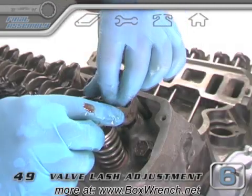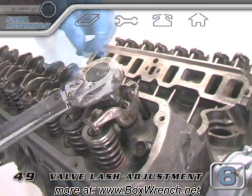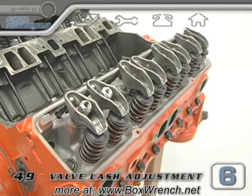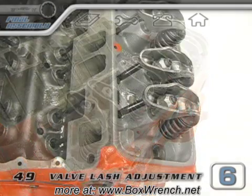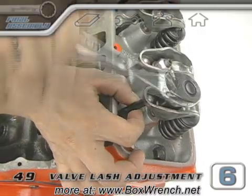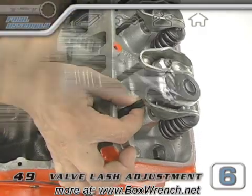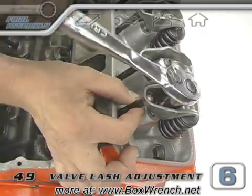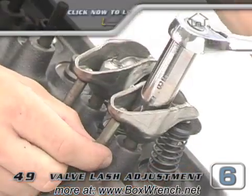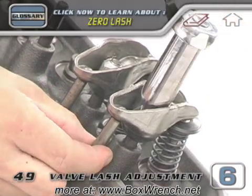If you have non-adjustable rockers, you can install both rocker nuts and tighten and torque them for the number one cylinder. For adjustable type rockers, just like in the pre-assembly, spin the pushrod as you tighten the rocker nut. It's kind of hard to tell the exact point where all the slack is gone and the pushrod becomes just a little bit harder to spin. While you're turning your wrench and you feel that slight difference in resistance spinning the pushrod, you should be at zero lash and the pushrod won't move up and down at all anymore.